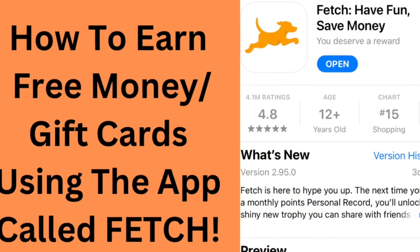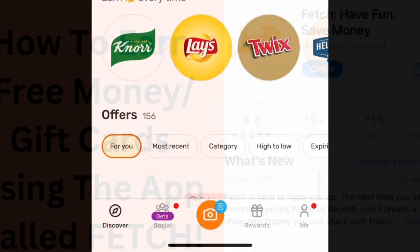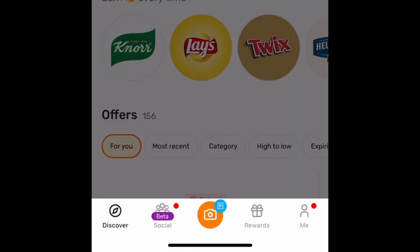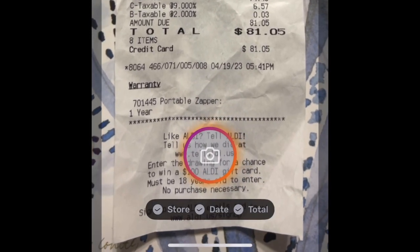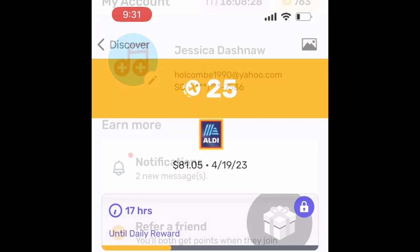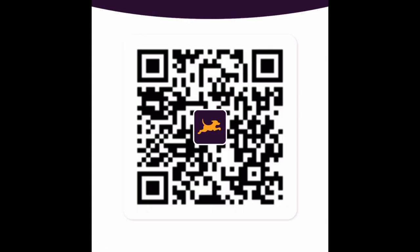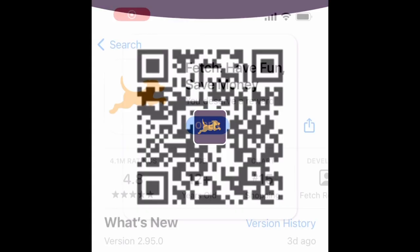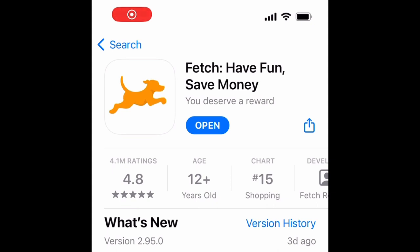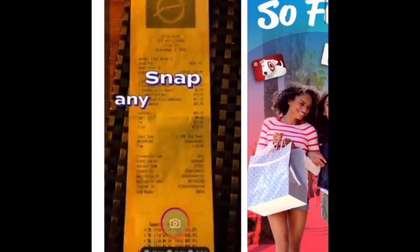Before you go, I just wanted to show you how I earn free money just by scanning all of my store receipts after I go shopping. It's an app called Fetch. After you create an account, you click on the camera at the bottom of the screen to snap a picture of your receipt. I earned 25 points for scanning this one from Aldi. Here's my refer-a-friend code — feel free to type it in or push pause to scan the QR code if you'd like to help me earn some points. All receipts are good to scan up until two weeks.